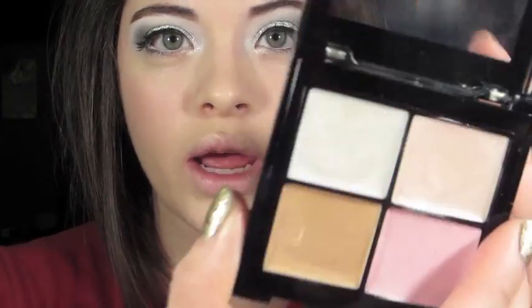For my face, I'm going to use this e.l.f. palette — it's called something like 'back to school,' but it's basically a highlighting quad. It has a frosty white, a champagne, a peachy bronze, and a pink color. I'm going to take the white and just dab it onto the highest points of my cheeks — basically highlighting. I'll bring it up, pull down to the tip of my nose. Then I'll set it with my e.l.f. HD powder.